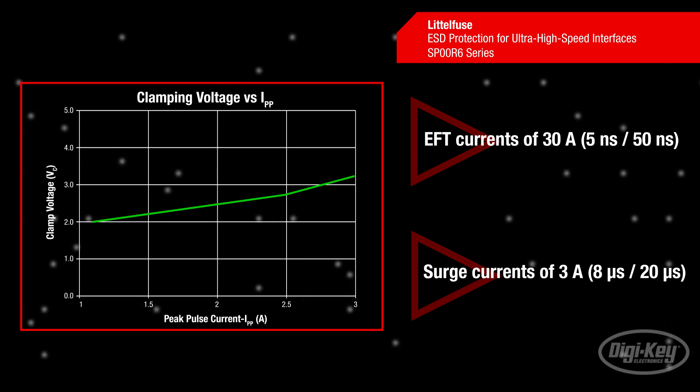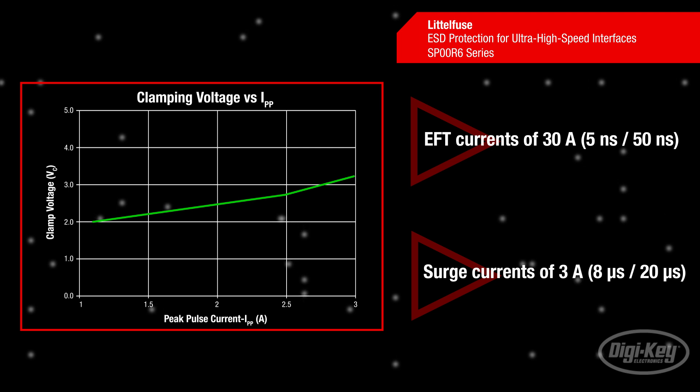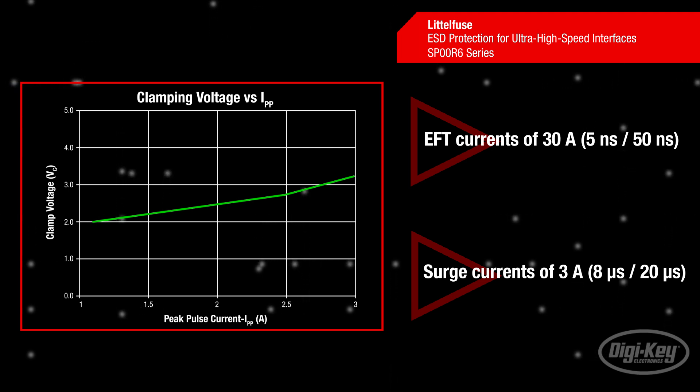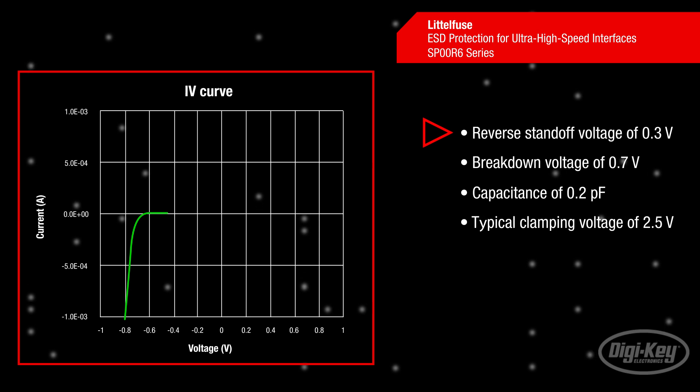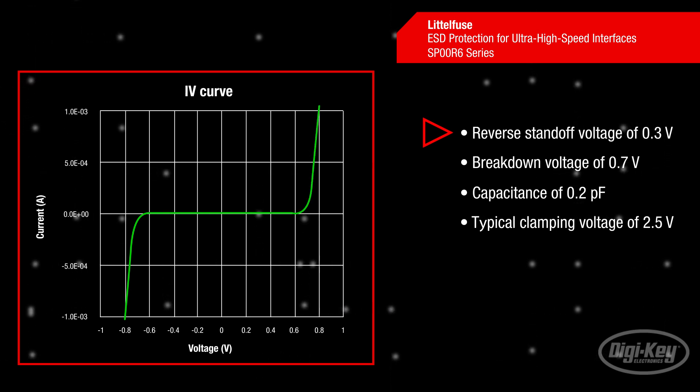SP00R6 series diodes have a peak surge current tolerance of 3 amps and meet IEC 61000-4-5 second edition. The SP00R6 series also features a reverse standoff voltage of 0.3 volts and an extremely low breakdown and turn-on voltage of 0.7 volts.